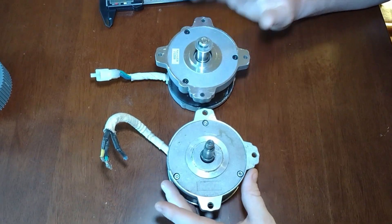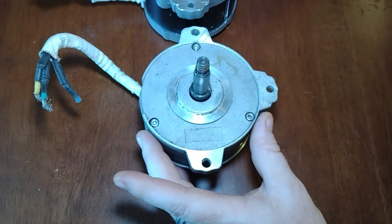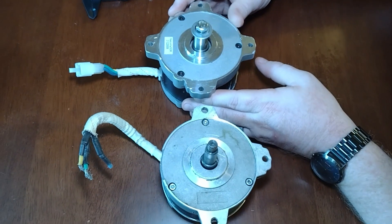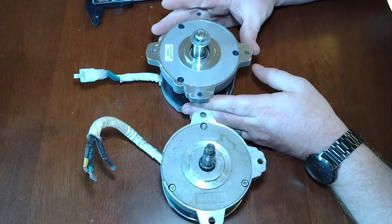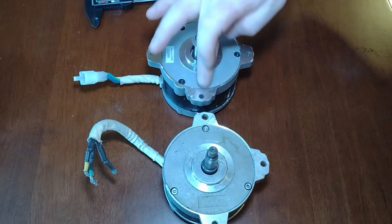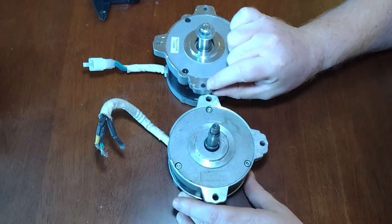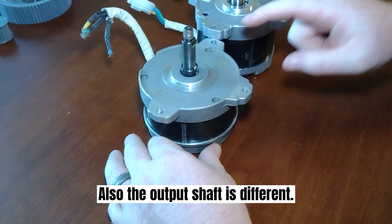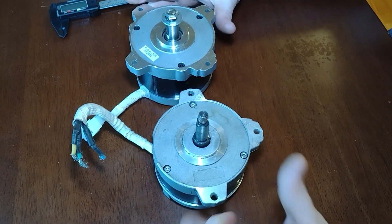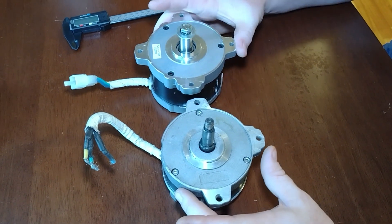Here we have two different motors I've used for experiments. This is the Ryobi 40-volt motor used for a lot of different projects — currently trying it on our mower for the drive motor, not the blade motors. This is a Husqvarna motor, and I noticed when ordering them that they are incredibly similar. The bolt hole pattern is the same, the width is the same; the difference is the height — about 10 millimeters. This one is marked as a 900-watt motor; the Husqvarna is about 750 watts.